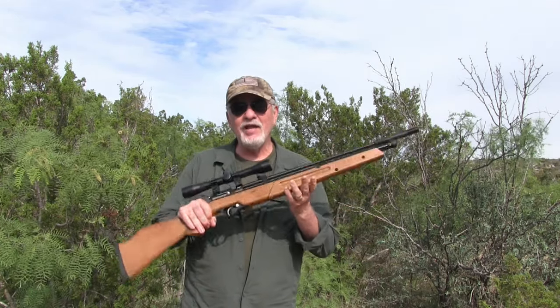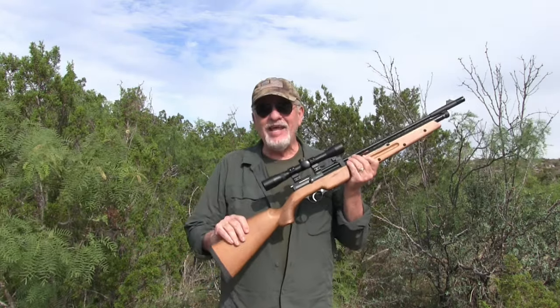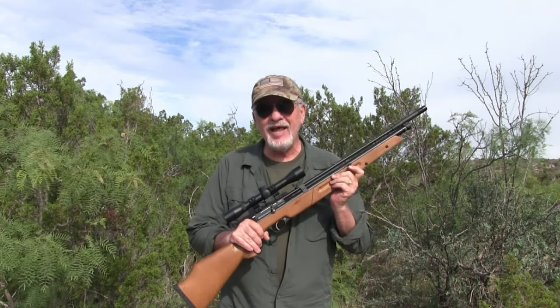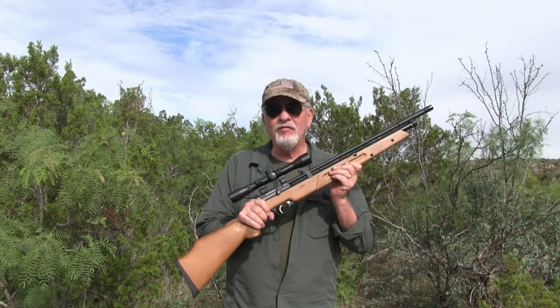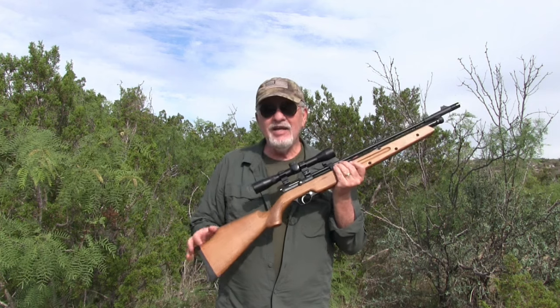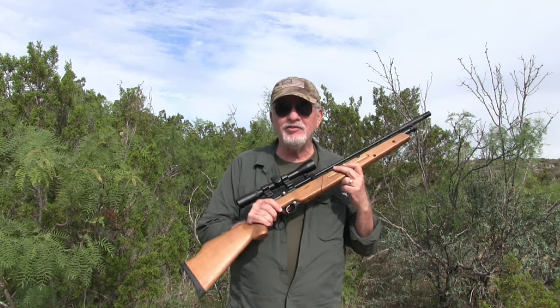Out for a morning hunt for cottontail using the Dragonfly — this gun was a blast. Multi-pump gun, took me back to my days when I first started out with serious air guns, my Benjamin pump. I heard they were discontinuing it. But this Dragonfly MK2 is a blast — pumps up easy and fast.